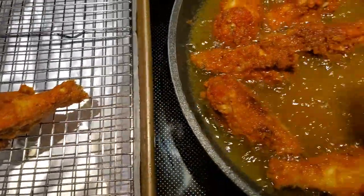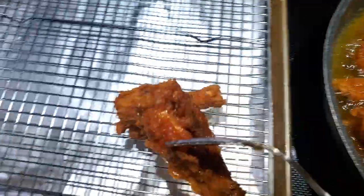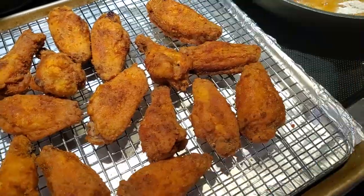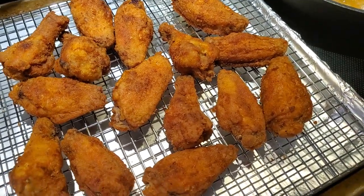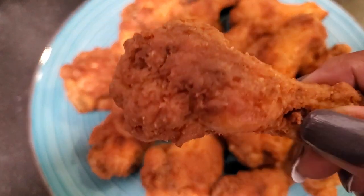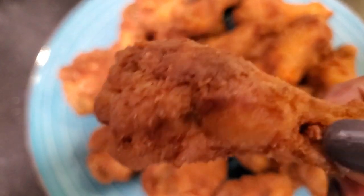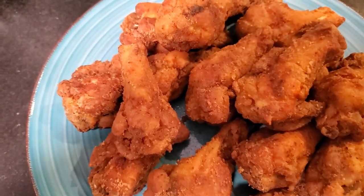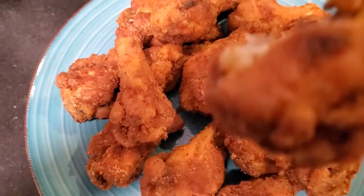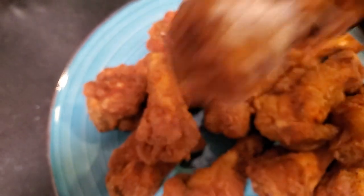I'm going to drain it on a rack because I want all that oil to come off so it can stay crisp. That looks so good and it's ready — look at how crispy that is. It's going to be a tender bite. Let me taste it. Oh, it's so good, it's so delicious.